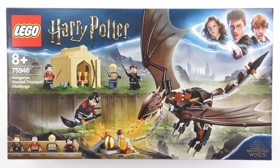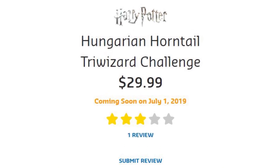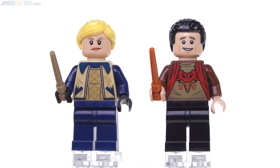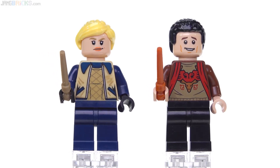Up next we have the four Triwizard Champions. These figures were all included in set number 75946, the Hungarian Horntail Triwizard Challenge set from 2019. These figures will set you back only around $30 in total, and if your friends or family are fans of the Goblet of Fire, these minifigures will be a perfect Christmas present.